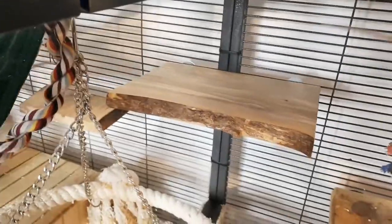Your finished shelves can now be attached to the cage using wing nuts and washers. As you can see, my girls are very happy with their new shelves.